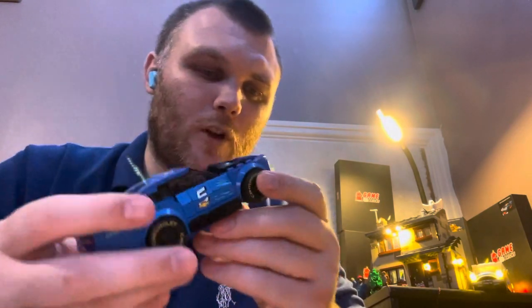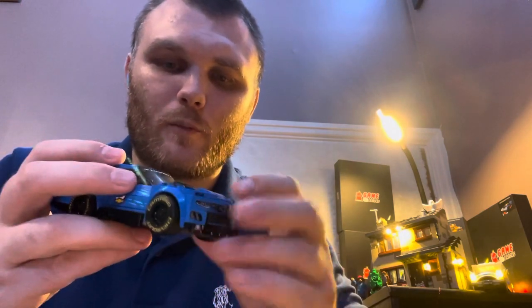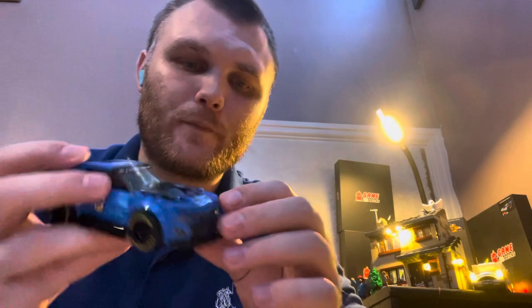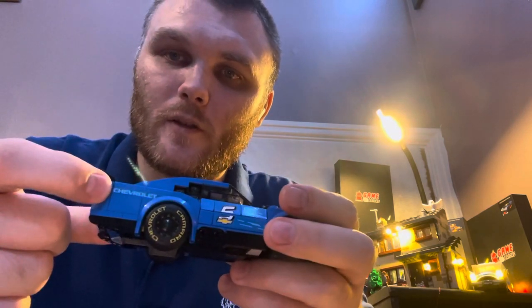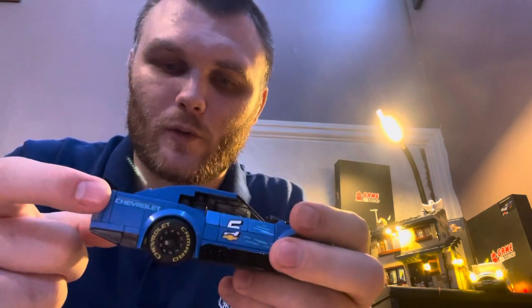This set does come with a lot of stickers. Around the back, the lights — all that sort of stickers — stickers there, here as well on both sides and on the roof. Same on the front, so all that stickers there, stickers there again across there. Now that is a printed piece — there's two of those, you do get two of those printed.